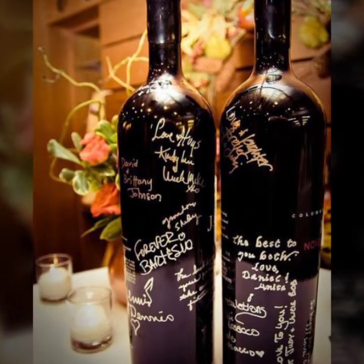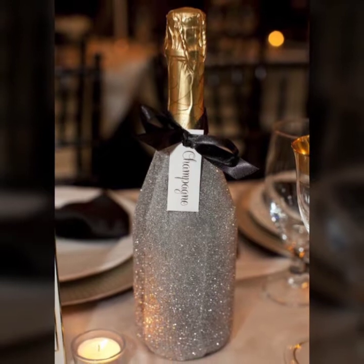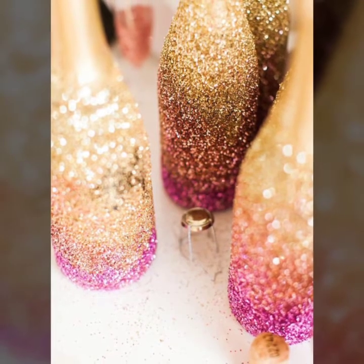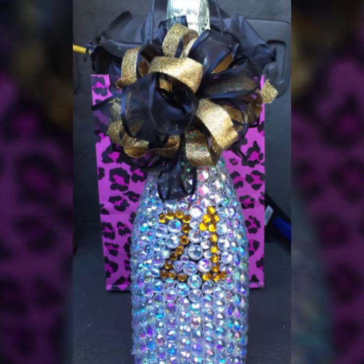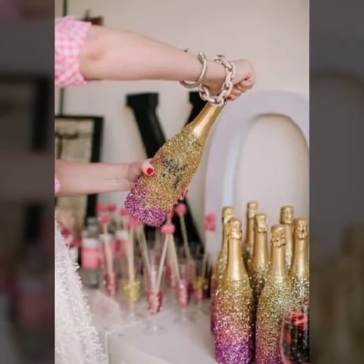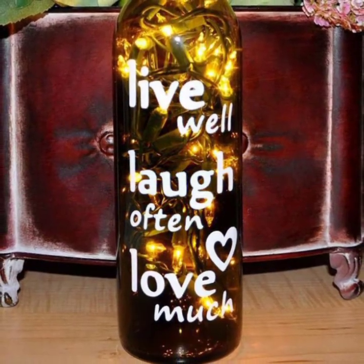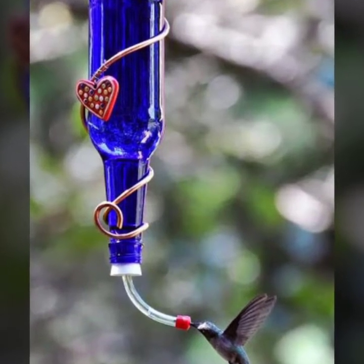Hello my dear viewers, once again welcome back to my channel. It's DIY craft videos. In this video I am going to show you very latest and unique wine bottle decoration ideas with glitters and many other designing ideas. If you are watching my video for the first time, please subscribe to my channel and press the bell icon to get the daily latest updates.